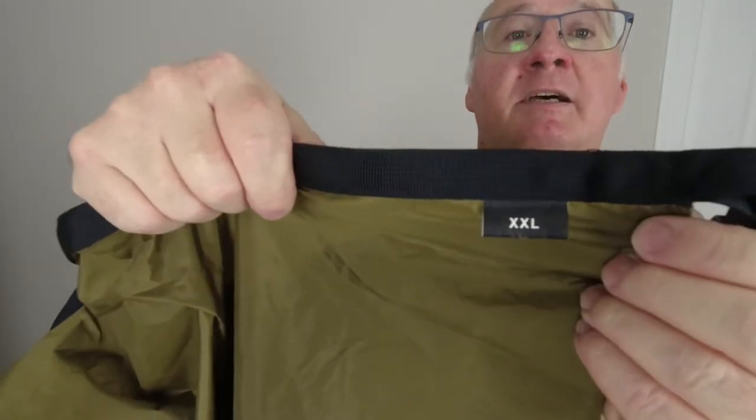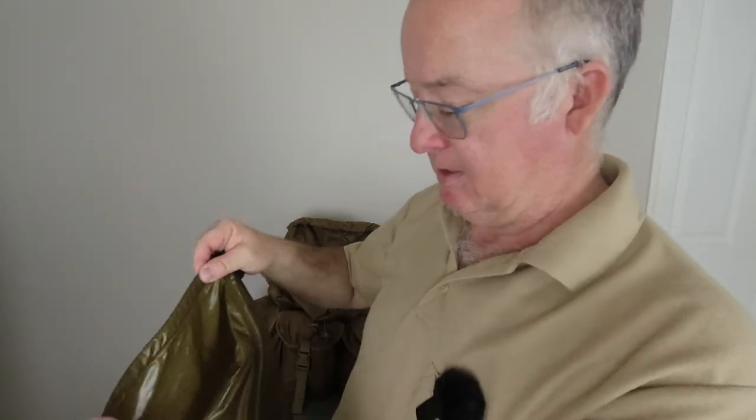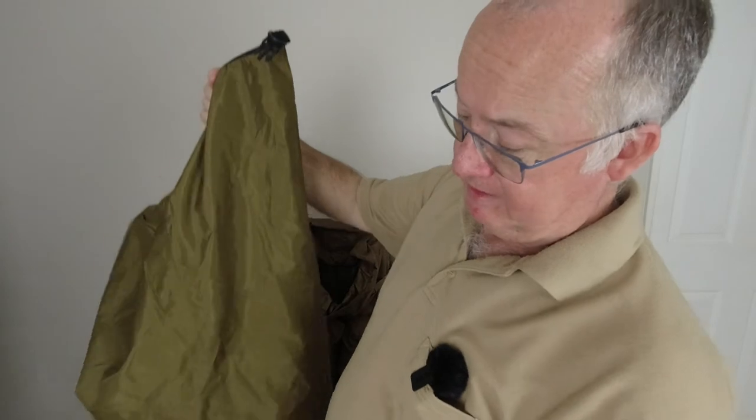There's your tag saying Extra Extra Large, and on the inside it says 100% 70D nylon with TPU film backing, made in Taiwan — not too bad. You can't really say much more about one of these just by going through the quality and looking at it, apart from the fact that it all looks really good quality.